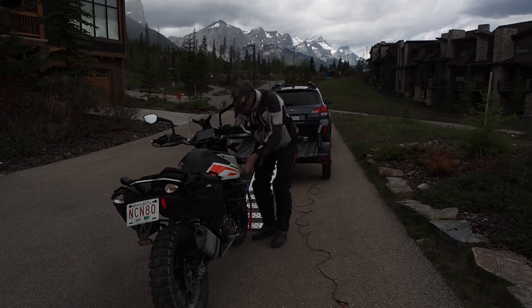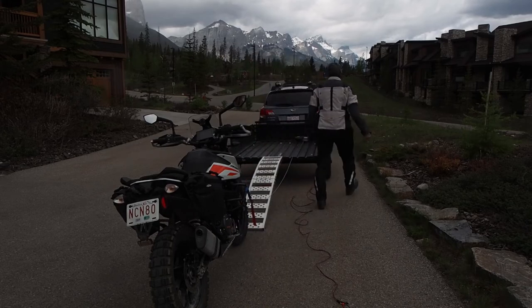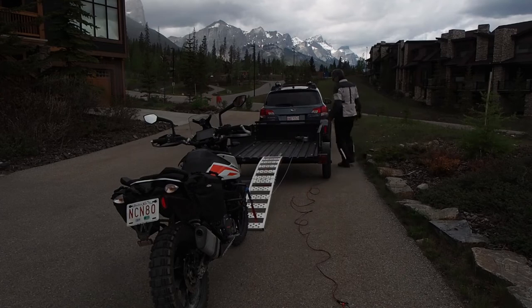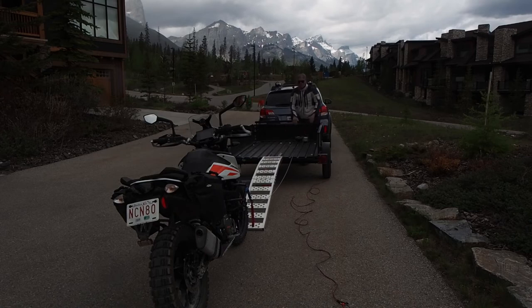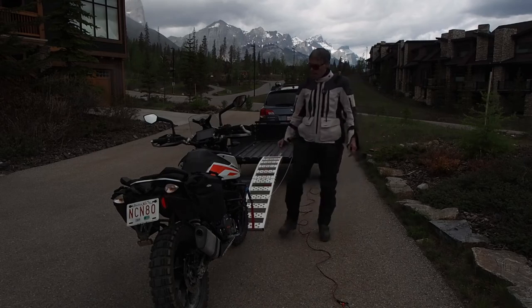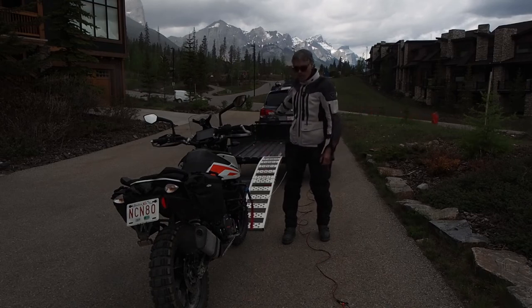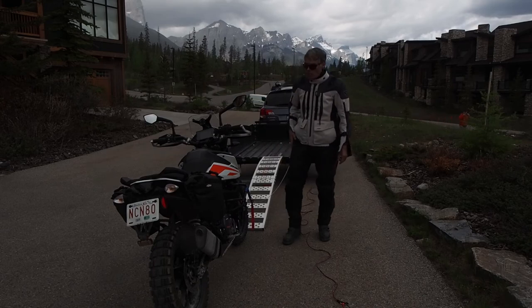What I did is I measured the distance from the center line of my motorcycle to the crash bar, because I want that to be the same as the distance from the center line of the trailer to where the winch comes in. That way I'm pulling in a straight line — I'm not pulling the motorcycle over, and as I get closer, I'm not twisting it into position. It's going to go in a straight line all the way in, keeping the cable straight.